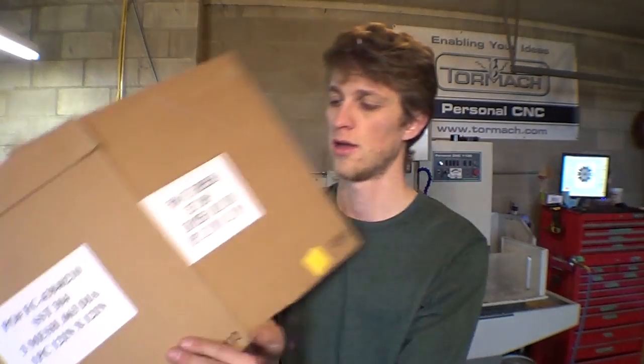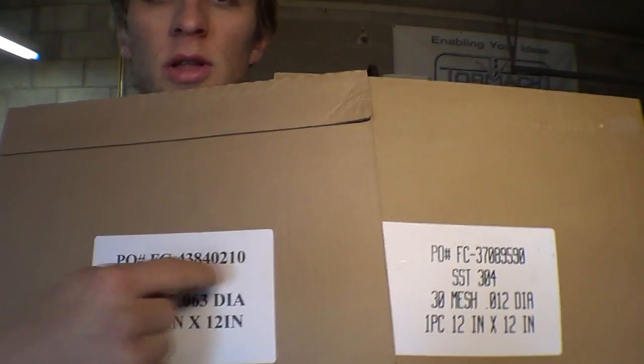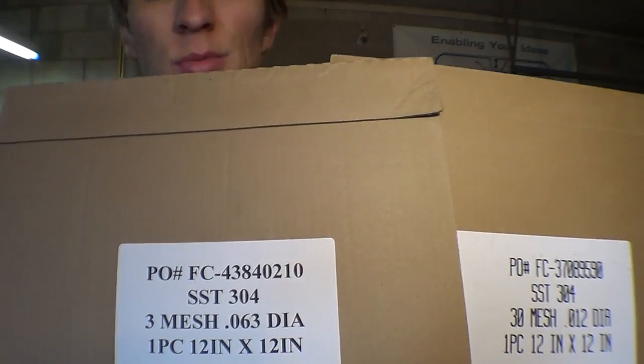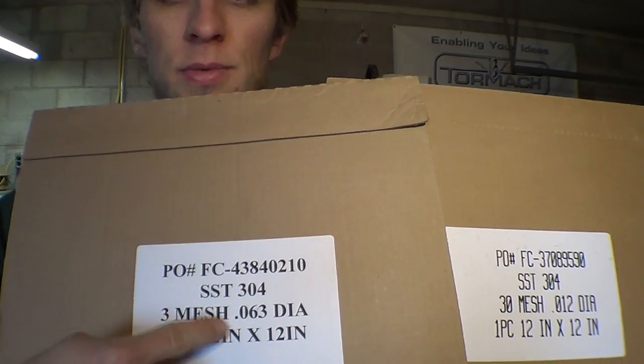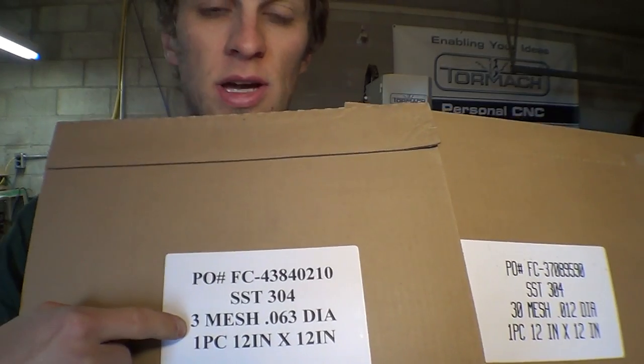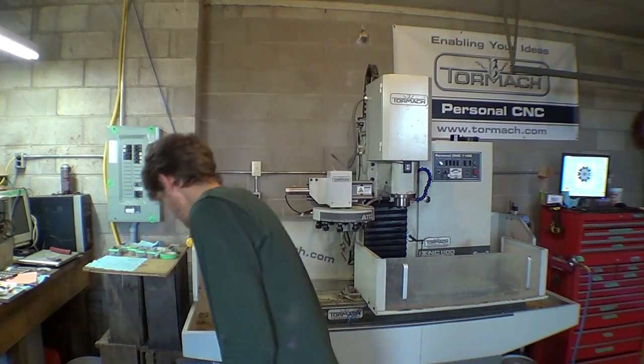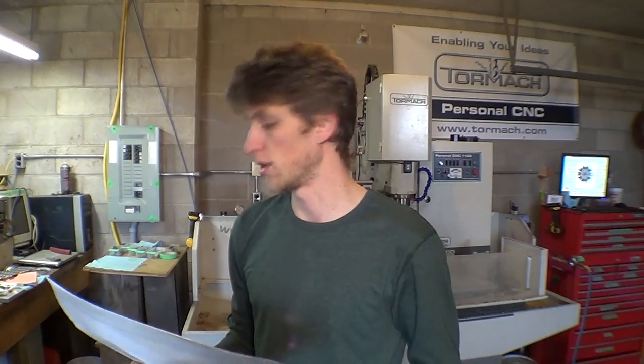I got them from McMaster-Carr. Here's the packaging they came with. I don't know if these part numbers will work exactly at McMaster, but they probably will. If you need to look them up, they're 304 stainless steel. The big one has three lines per inch — that's why it's such a big grid — with 63 thou wire size. The finer one is 30 wires per inch and 12 thou wire size. It'd be pretty easy to just snip this up and put it in. Let's do that right now.